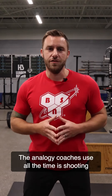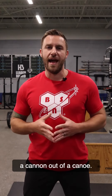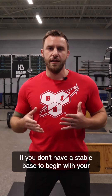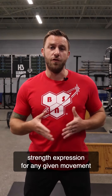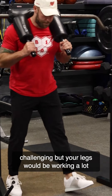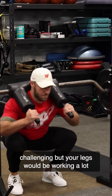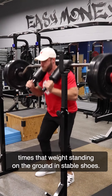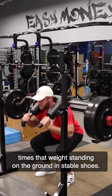The analogy coaches use all the time is shooting a cannon out of a canoe. If you don't have a stable base to begin with, your strength expression for any given movement is going to be limited. Sure, goblet squatting on a ball can be challenging, but your legs would be working a lot harder and more efficiently if you were squatting four times that weight standing on the ground in stable shoes.